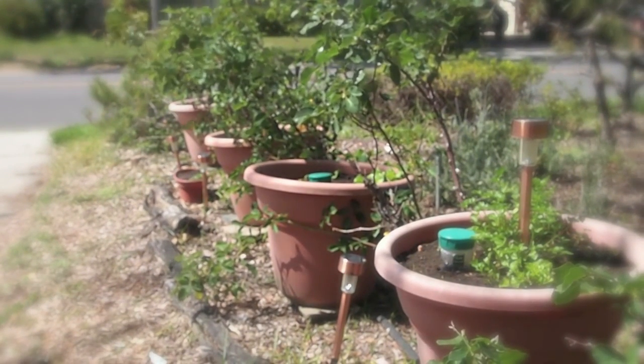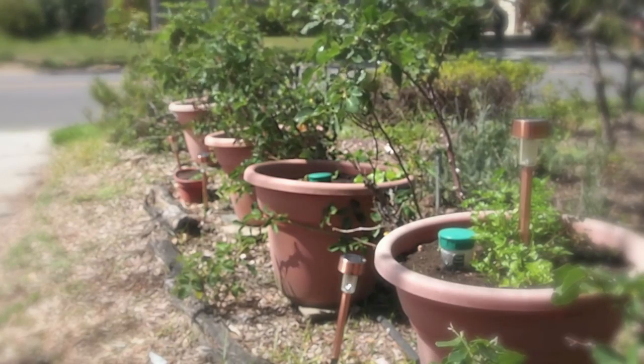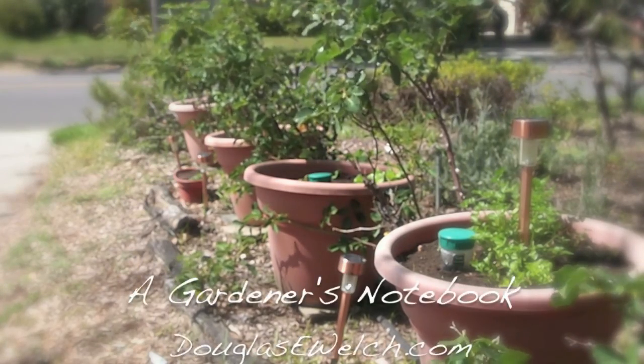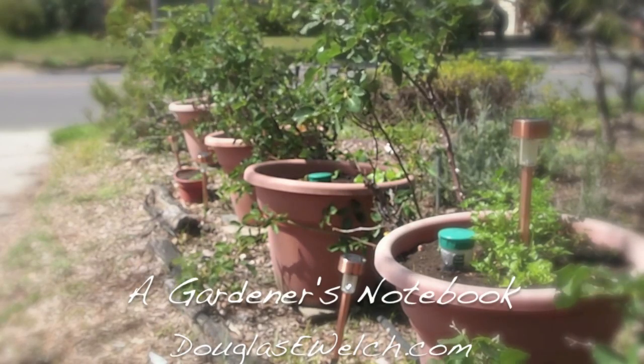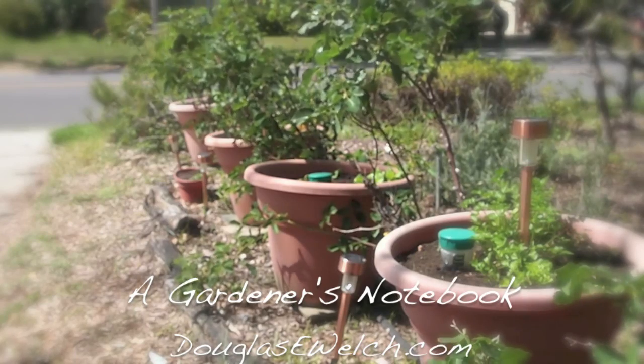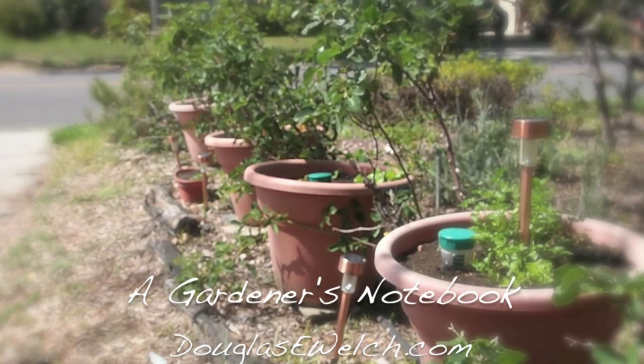It's difficult to grow vegetables here during the summer months because things just tend to bolt so quickly in the high heat. But maybe some flowers — maybe from seed or maybe from transplants — we'll put in here to kind of hold the space until we get to fall again and can start planting some more vegetables in this area.